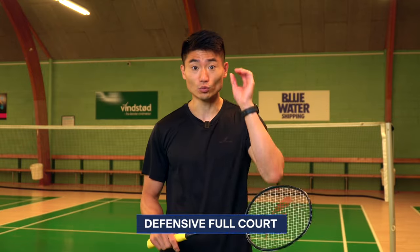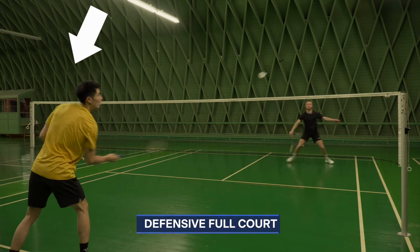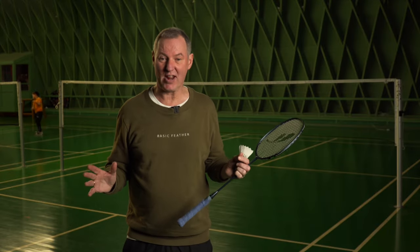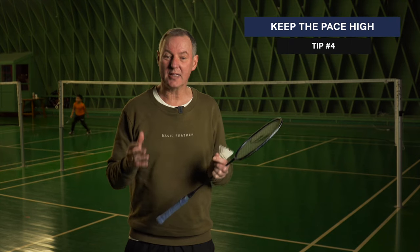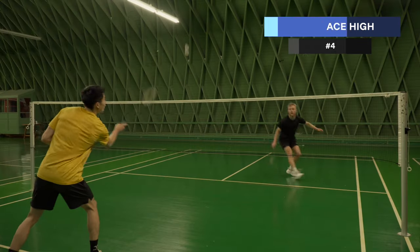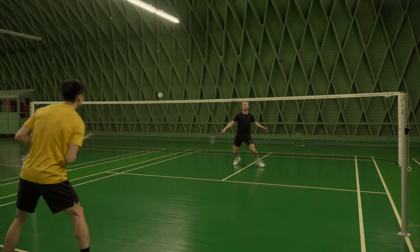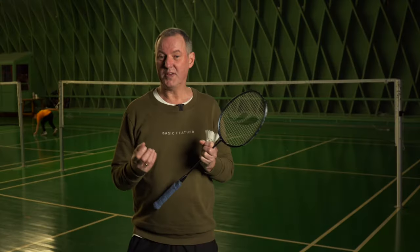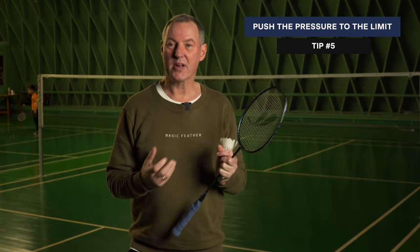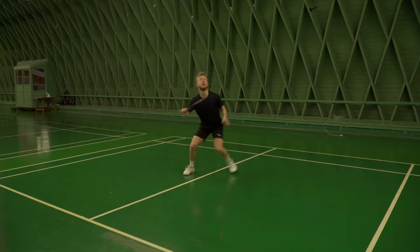Next up is a defense exercise: one feeder, one player doing the exercise. The feeder moves towards the T, standing at the front of the court, and starts feeding the player in the best possible way. Again, it's completely random. Make sure there's a good pace to it and that the player can just reach it — the pressure has to be perfect. This exercise is all about the feet: sensing and feeling exactly how much pressure is needed — not too much and not too little.